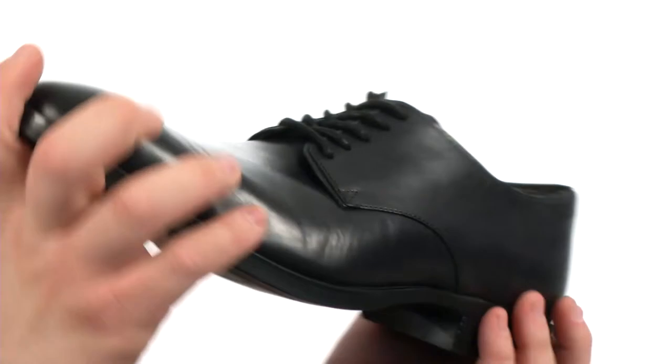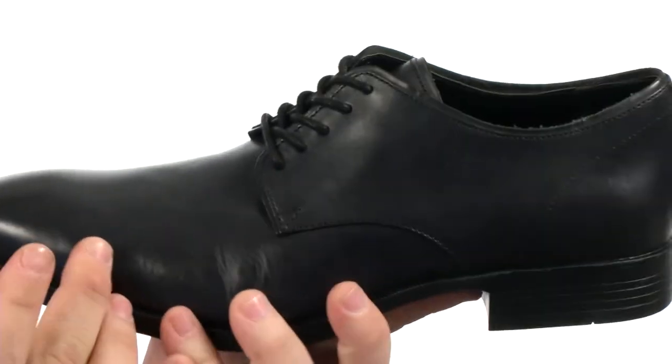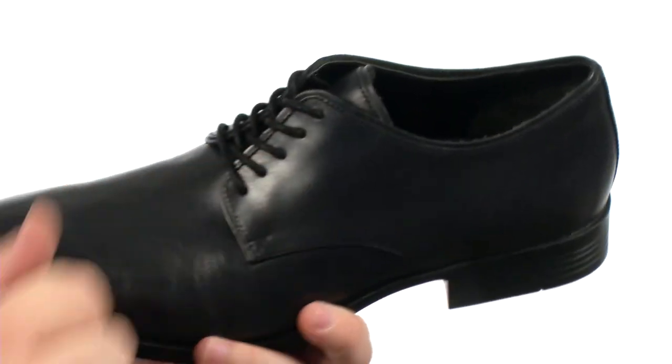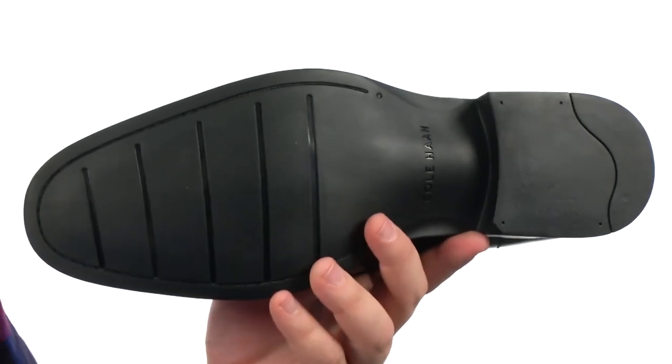This classically styled Oxford is very flexible in construction. It has an upper crafted from smooth leather. There's a plain-toed silhouette with plenty of detailed stitching throughout, a lace-up closure with blind eyelets to provide a proper fit, and all of that sits atop a sticky rubber outsole.